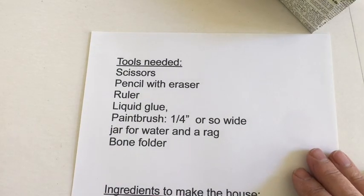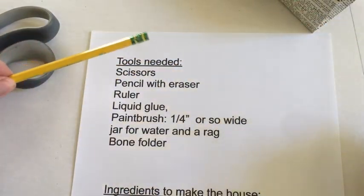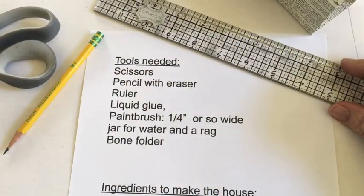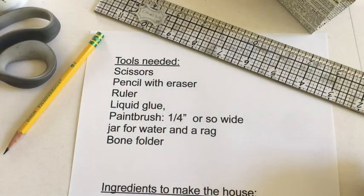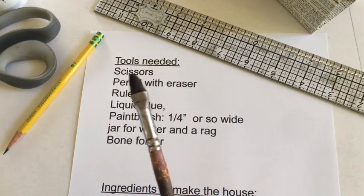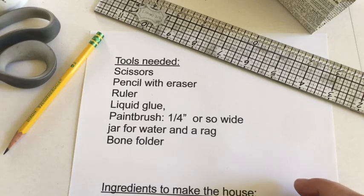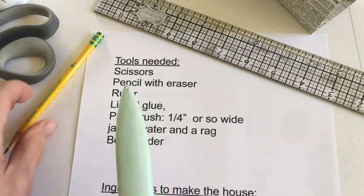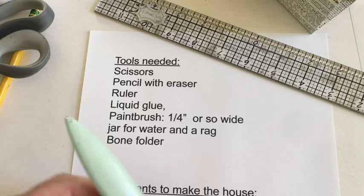The tools that you need to make the book are a pair of scissors, a pencil with an eraser, a ruler, and some liquid glue. I like to use PVA — polyvinyl acetate — and a paintbrush about a quarter of an inch wide, a jar for water, a rag so you can wipe your hands off, and a bone folder. If you don't have a bone folder you can use a dinner knife — just use the back side to create the creases.